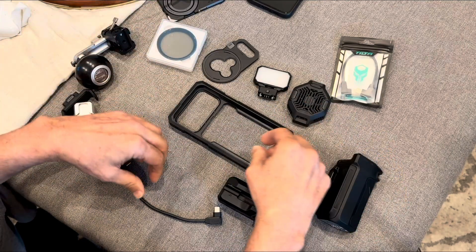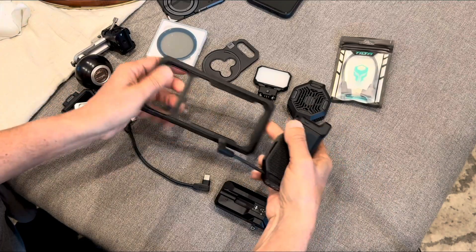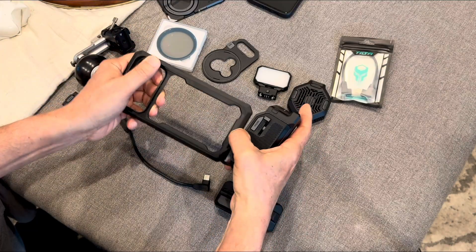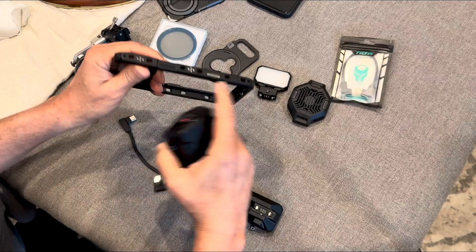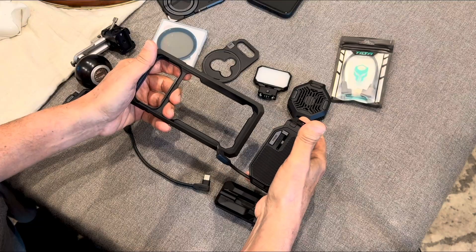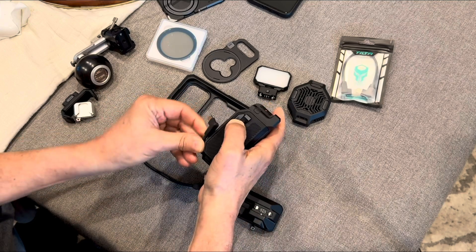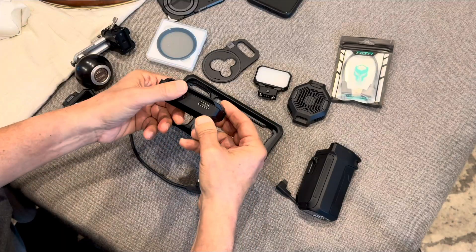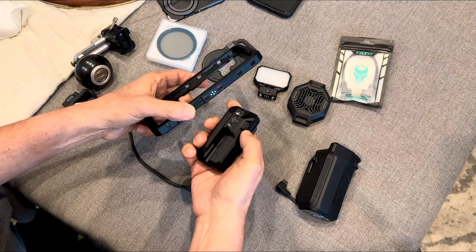In all the videos I've seen, it explains how this grip fits onto the cage. When you plug the grip into the base of the iPhone and put it on, it powers up the cage and gives power to the accessories. Through Bluetooth it allows you to control a couple of different apps — either the Blackmagic camera app or the native iPhone app. It also has the ability to power this hub.